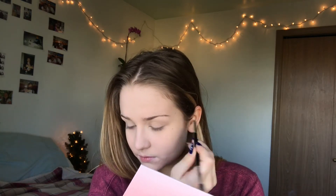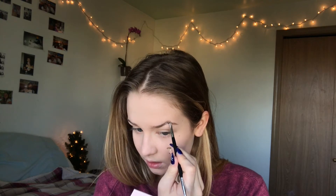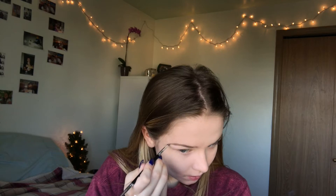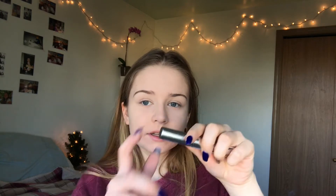Now I'm going to do my eyebrows. I'm going to use the Dip Brow Pomade in Blonde and use this brush. Then I'm going to set that with the Anastasia Beverly Hills Clear Brow Gel.